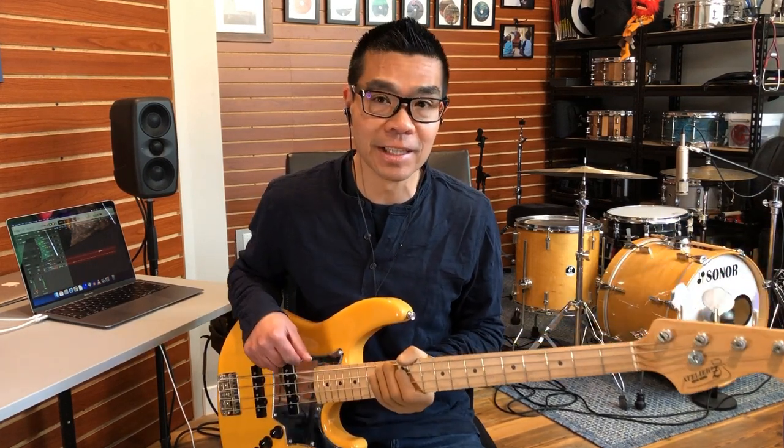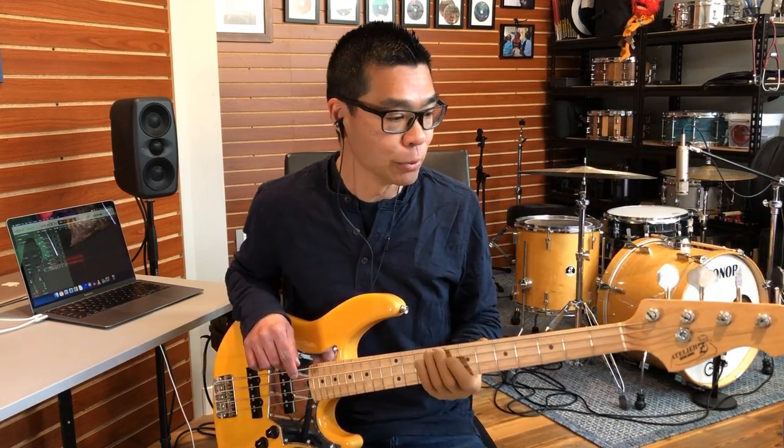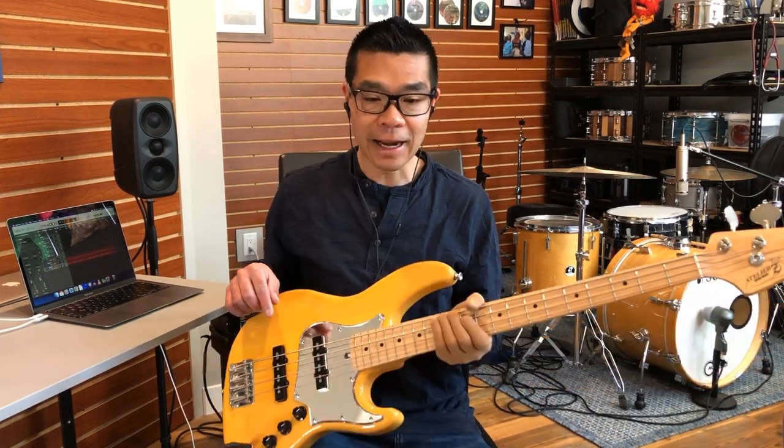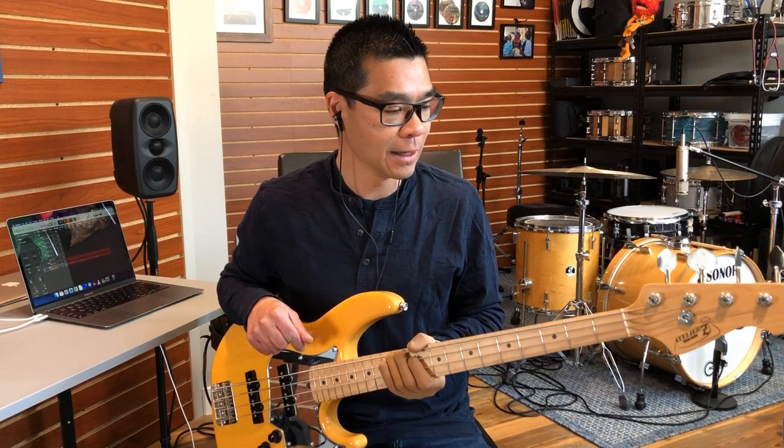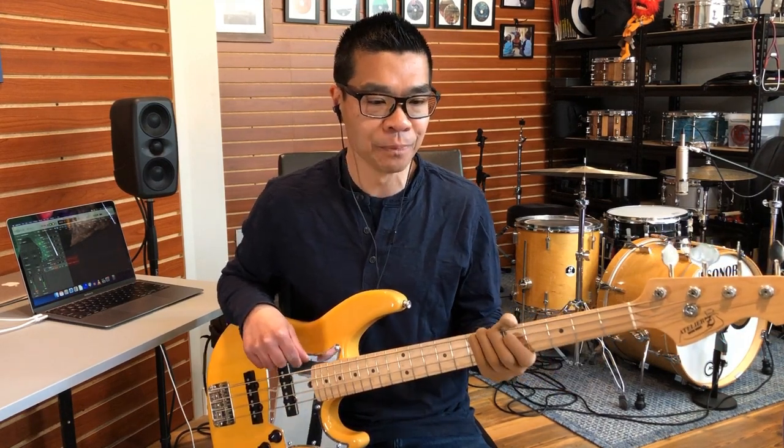That leads to one of the major issues with down tuning a bass: the setup. For today's experiment I have not touched the setup at all — I simply tuned it down from E-standard. With decreased string tension, the neck shape is going to change because you have less string tension pulling the neck. The biggest issues are notes fretting out and fret buzz, which can be alleviated by adjusting the neck relief or increasing the saddle height. If you're really committed to down tuning and staying there, you might need a whole new setup. For this particular bass I can comfortably get to D-standard, but anything lower will need heavier strings and a new setup.